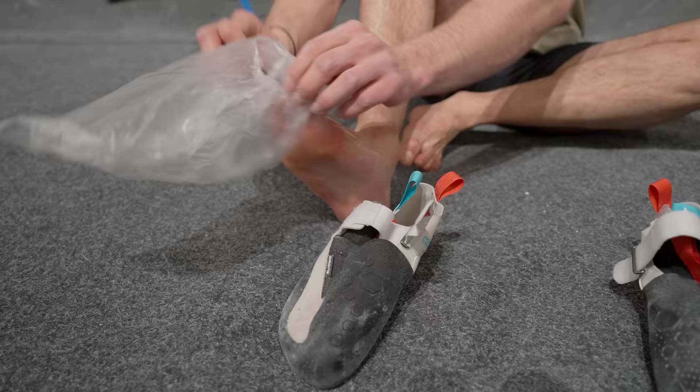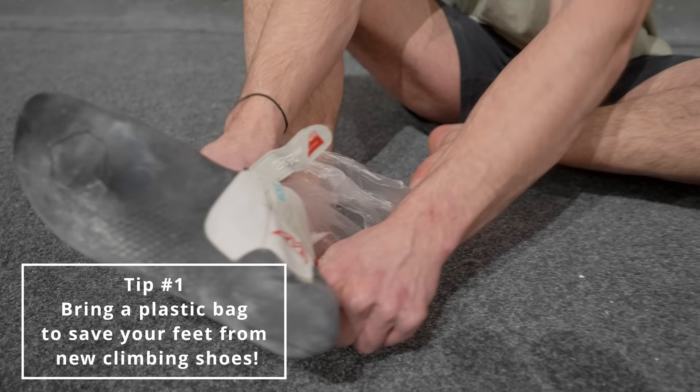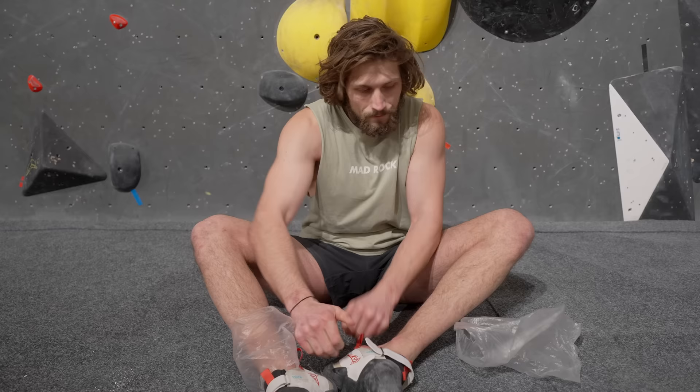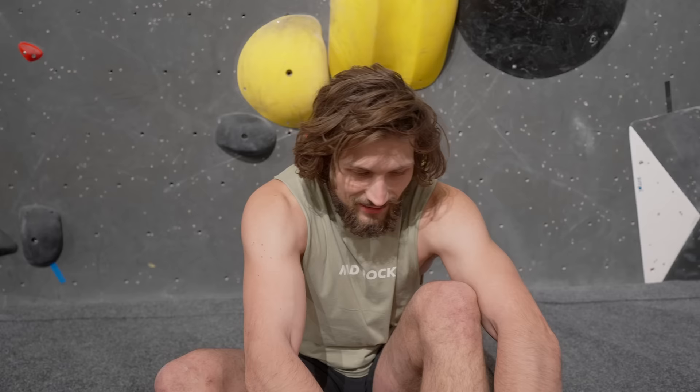But first, a very nice tip for everyone is to always bring a plastic bag if you have a new pair of shoes. I'm not kidding — this is like one of the biggest climbing hacks out there, because it's super painful to get your feet into a new pair of shoes. If you try it without it, it just doesn't go in, but if you put your foot in a plastic bag it slides right in. Shoes on — now let's do some climbing.